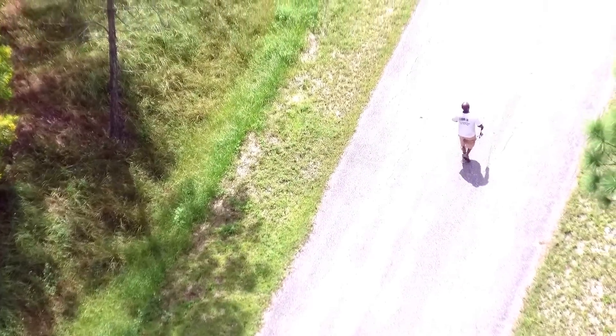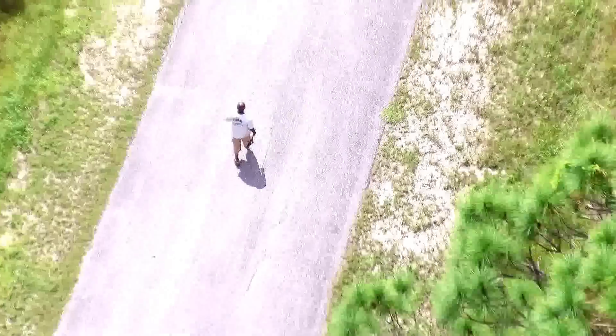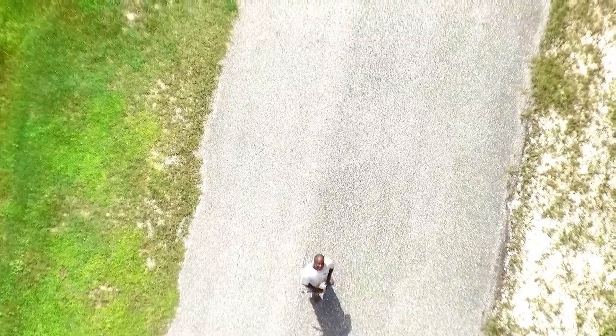I'll just follow him for a little bit so you can see. At 150 feet, all of you guys who have any of the Phantom or Phantom 3 — you know that if you were looking down, you'd barely be able to see him, just a little tiny dot. You'd just barely be able to make out that it's a person. And here you can actually see his face, if you're watching in 1080p.